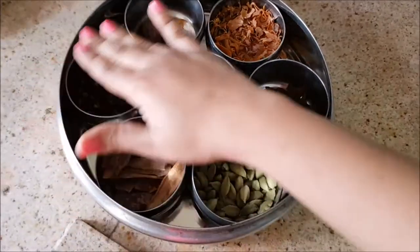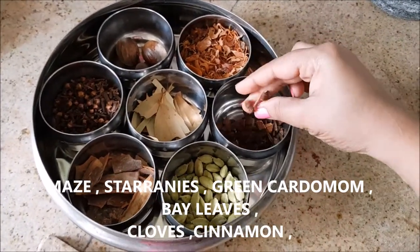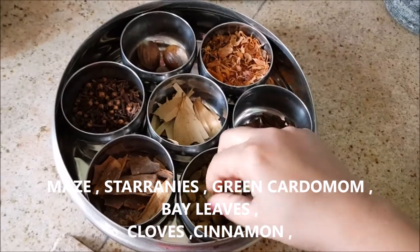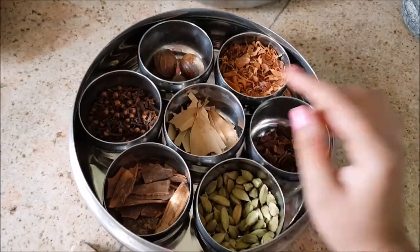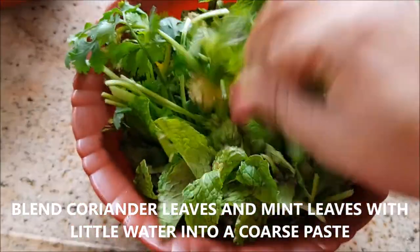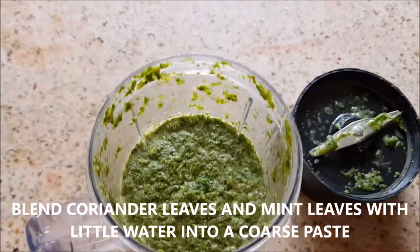For the whole spices, I'm taking mace, star anise, green cardamom, cinnamon, cloves, and bay leaves. I'm also going to blend the coriander and mint leaves into a coarse paste with a little water.